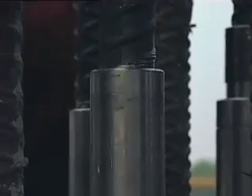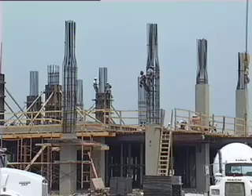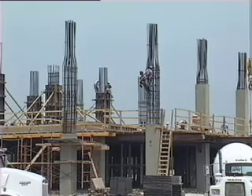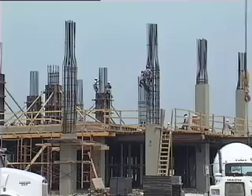Lenton couplers are easy to use and require no specially trained craftsman. Your crew can be using the system in a few minutes. Pre-caging combined with Lenton couplers is obviously a better way to do a variety of concrete applications. The Lenton works on columns, shear walls, piers, and any rebar that needs to have a mechanical lap.